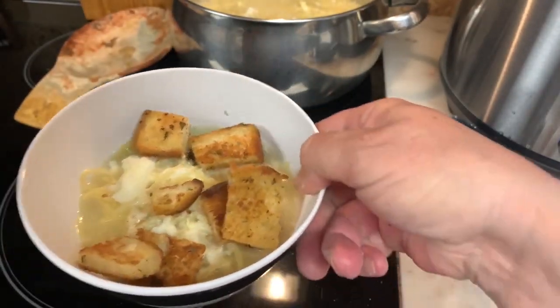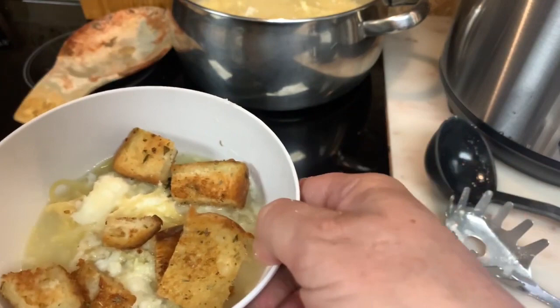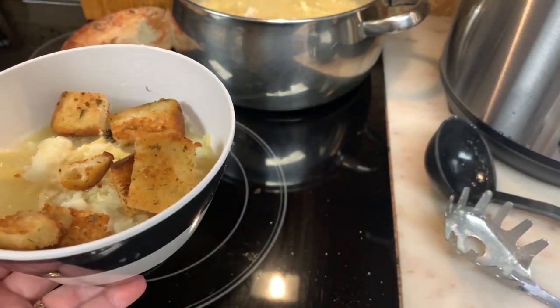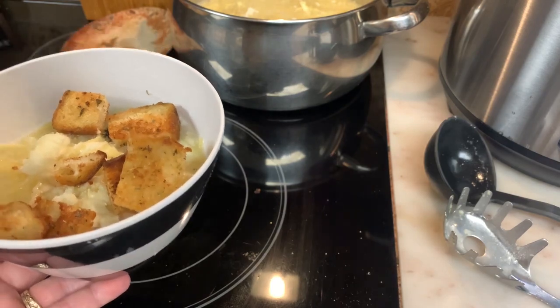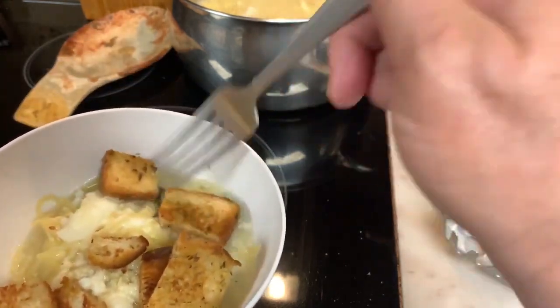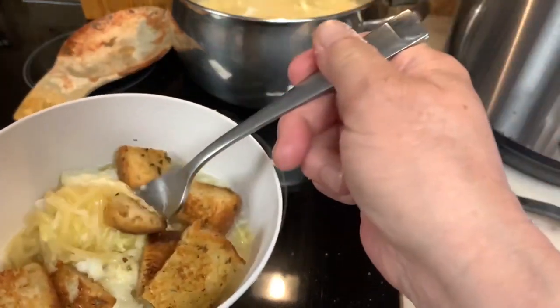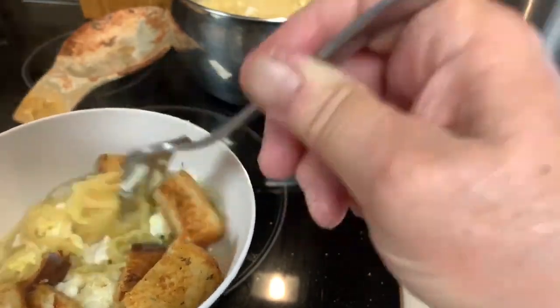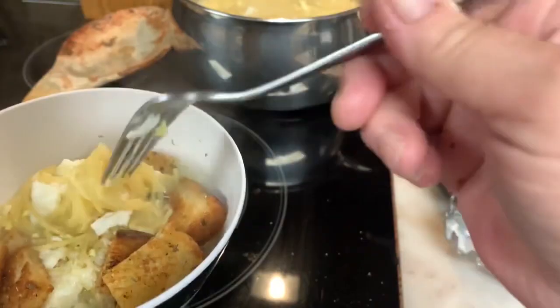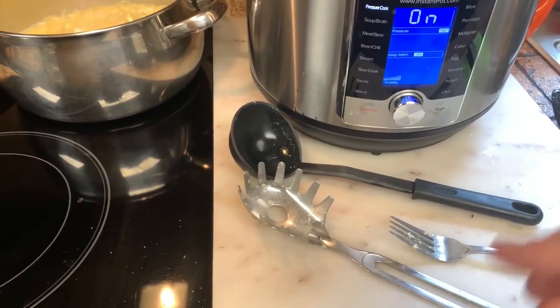So that's our Italian egg drop soup. It's very good — you can eat it with a fork and a spoon, that's what we do. You see the grated cheese on top and your fresh croutons that you made. Bon Appetit everyone!